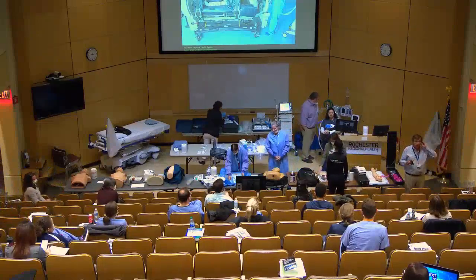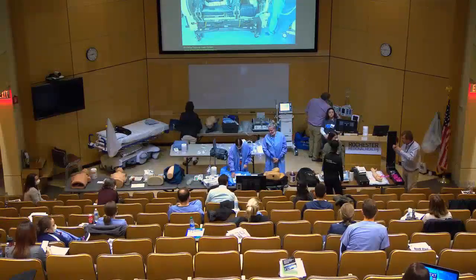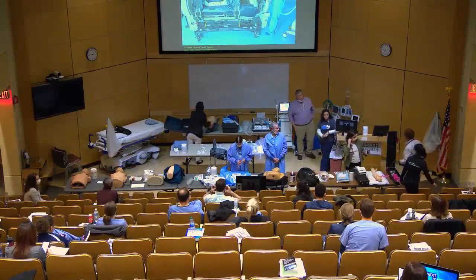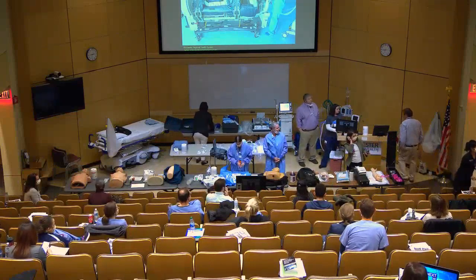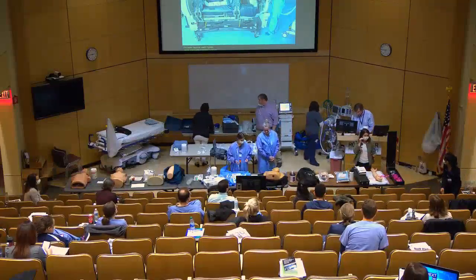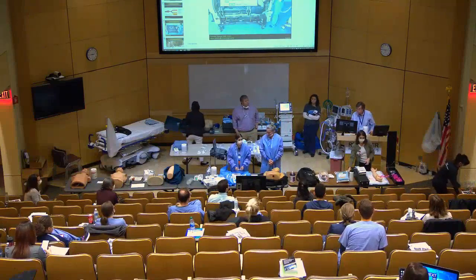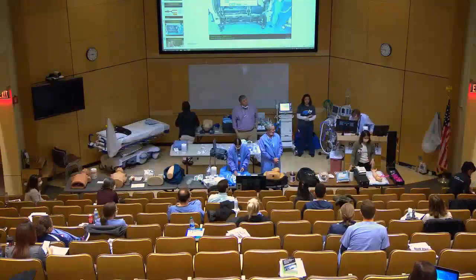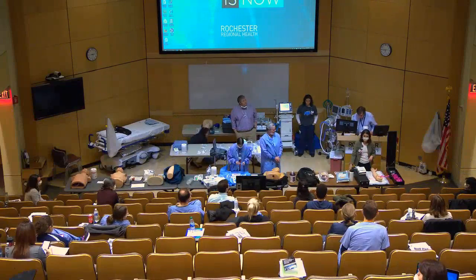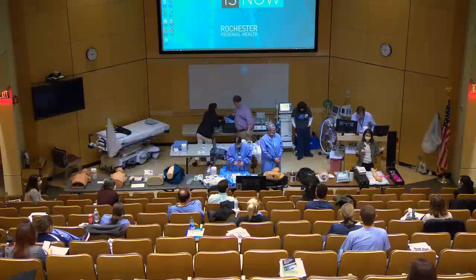Hi everybody, my name is Taylor, I'm one of the nurses in the Surgical ICU. I'm going to go over peripheral IV placement and IO placement, which you might not have to do but it's good to know how.